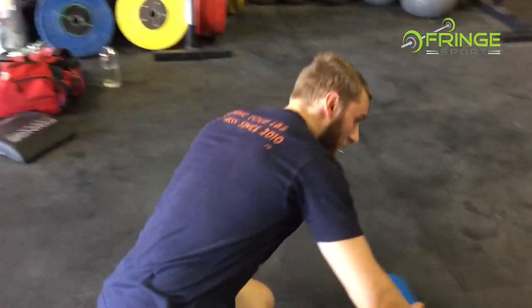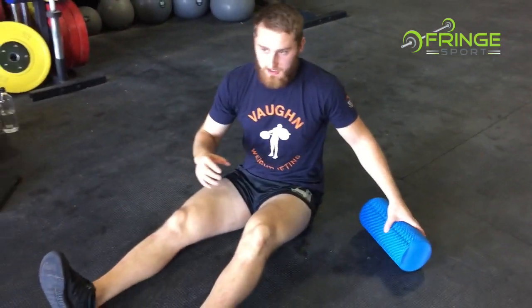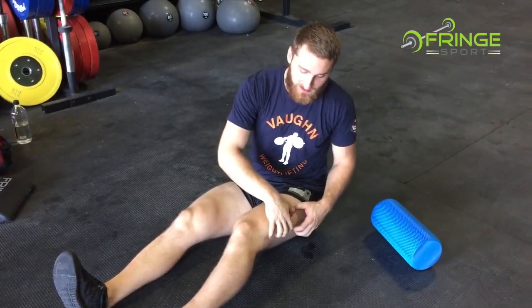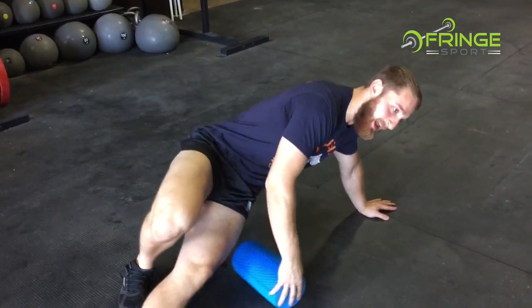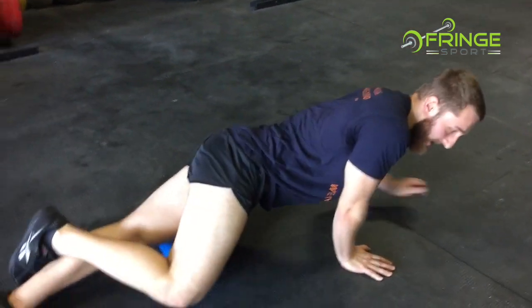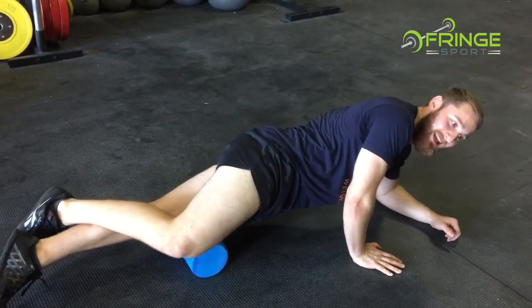The first piece I'm going to show is working on the lateral quad, because it has a connection to the IT band. You can't change the IT band, but you can change the tissues around your IT band and free up. This is good if you're having any knee or hip pain — it's a good place to start. The biggest thing I want to see is not only staying on an area, but getting a ton of pressure.